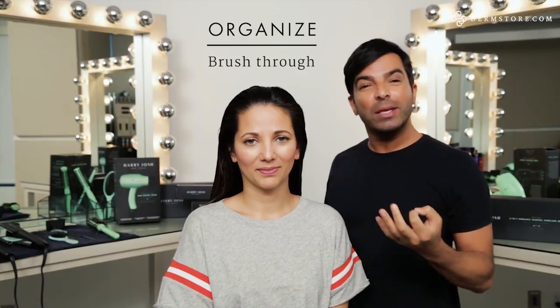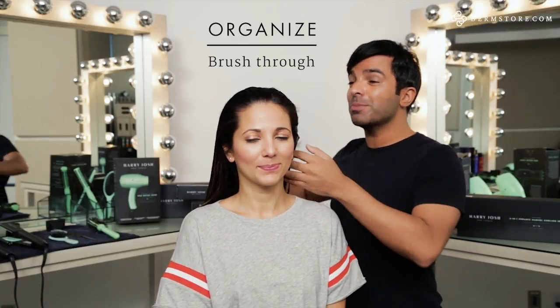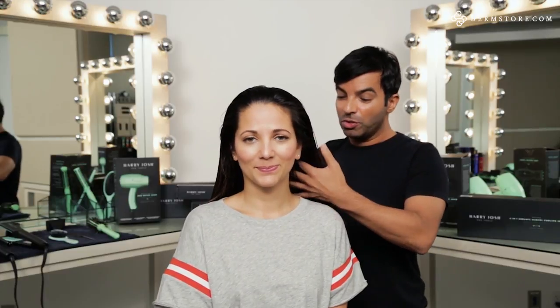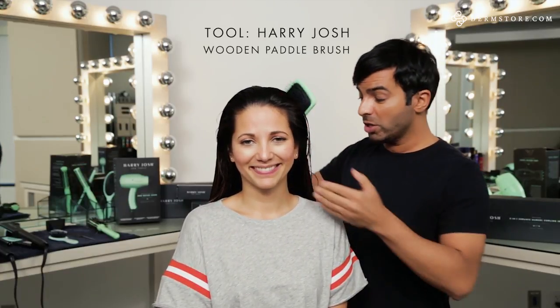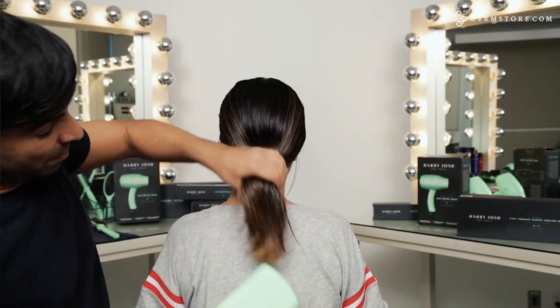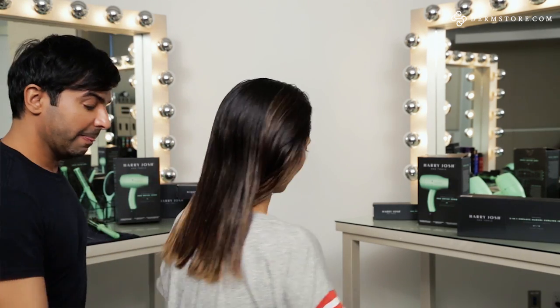A really important foundation for blow-drying hair is to make sure there are zero tangles. I've decided to use my wide square paddle brush on her hair because she has very thick hair. For thick hair, you really want a brush that can grip through the hair, get through all the knots, and make it very slippery and easy to section.